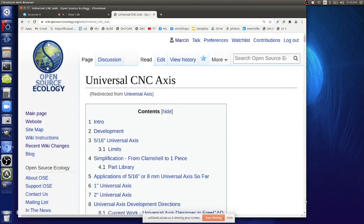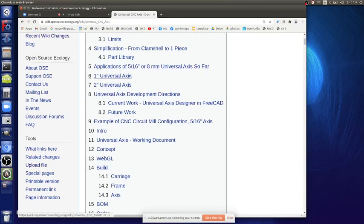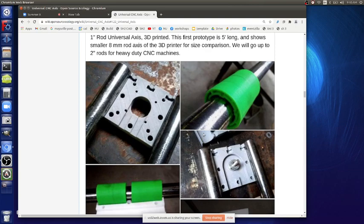Things like interior nut catchers — where nuts can spin inside — we're getting rid of those. We want to make everything accessible. The one-inch universal axis follows the same concept as the 5/16-inch and 8mm versions: bushings around rods, with a motor piece, an idler piece, and a carriage.